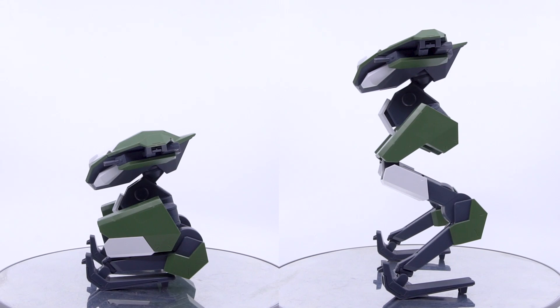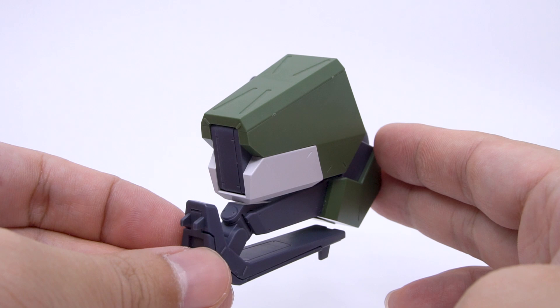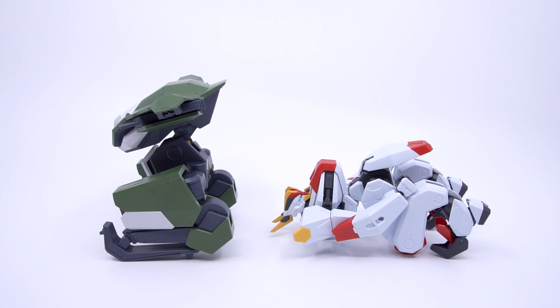Here it is next to the Kenbu in its storage mode side by side. By mass, the two units are about the same, but the way they are stored are not at all similar, with the Boomerang stacking its mass vertically.